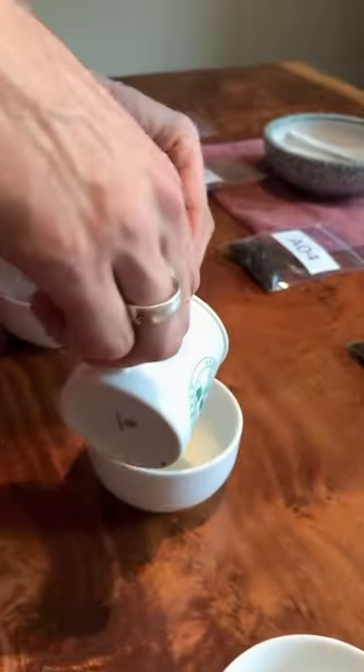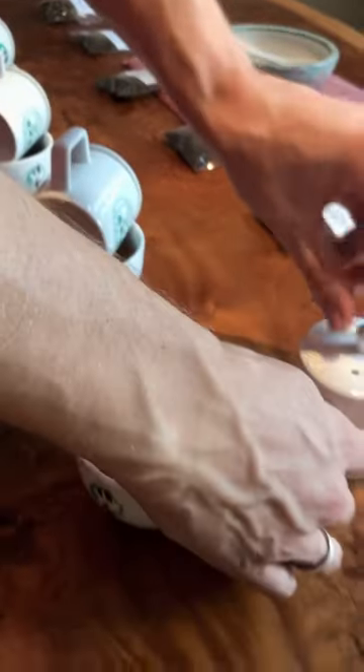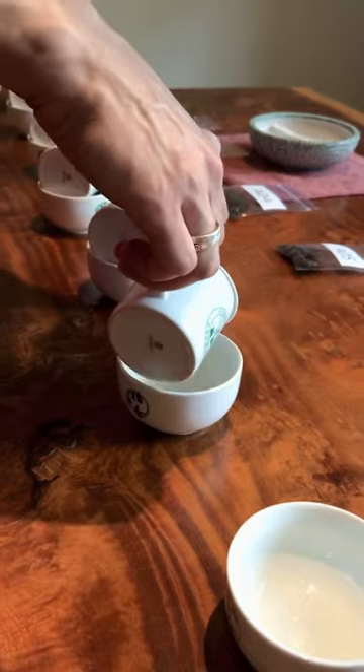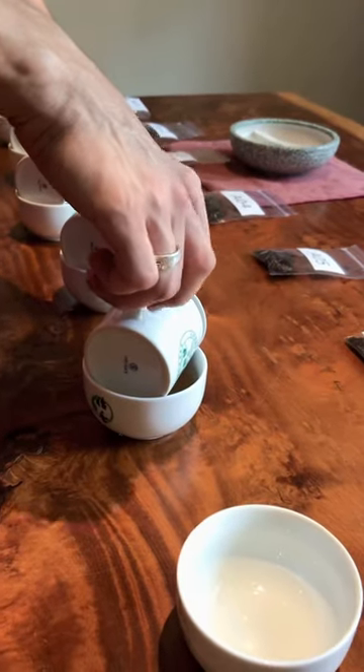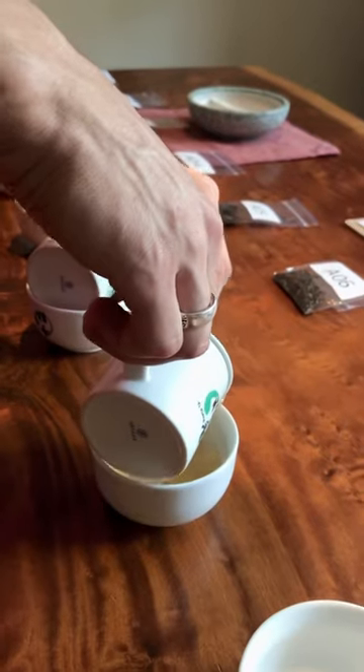If you can, lay out some teas blind like this. It's helpful to remove any kind of confirmation bias and just taste the teas. This is a traditional way of testing teas, which is 3 grams steeped for five minutes in these competition sets. And then we use porcelain spoons to taste them.